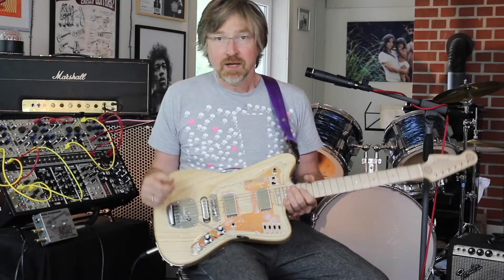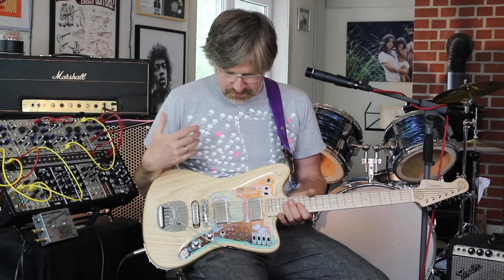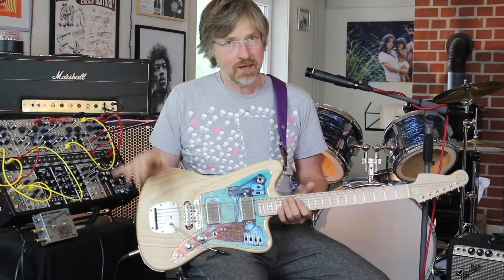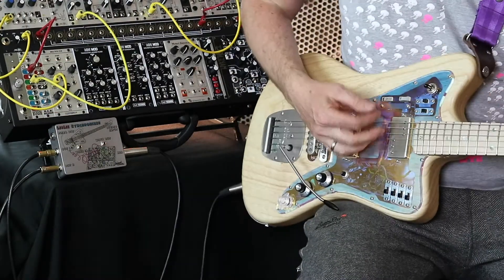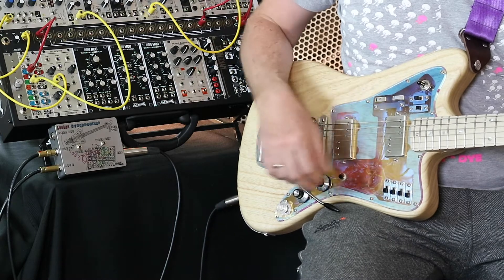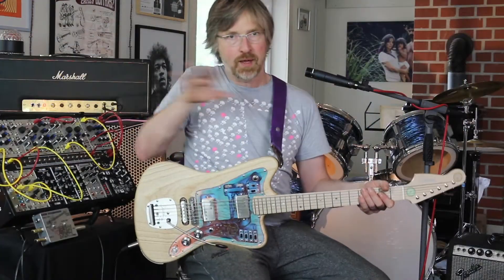What we have here is a stereo Leslie. We are offering both types — a mono and a stereo Leslie. This one is stereo and it has a lot of features, especially the connection to the modular synth. You can use it as a regular guitar in mono or stereo, which you decide with this switch — this is mono sound, this is the stereo sound, so you always have every signal on both amplifiers if you have a stereo setup.